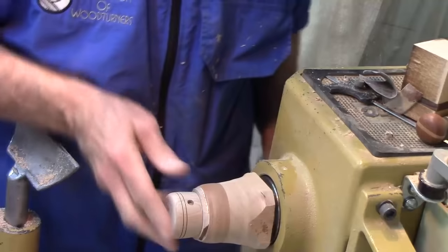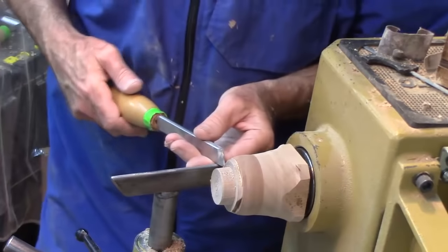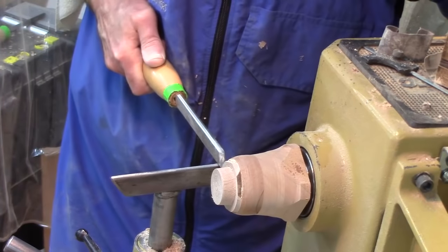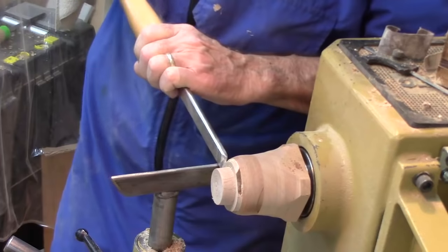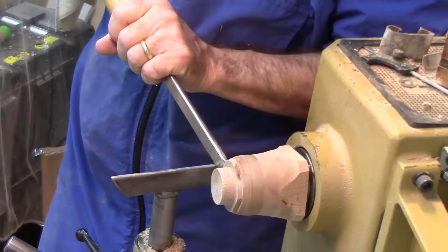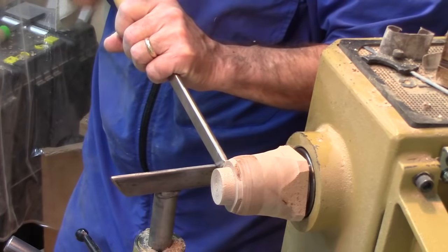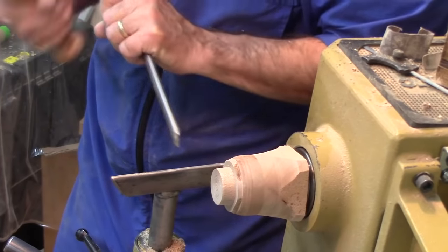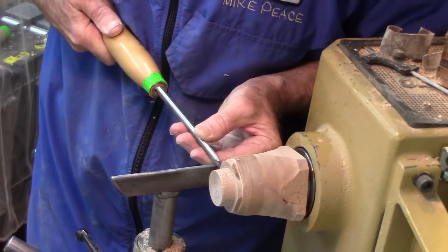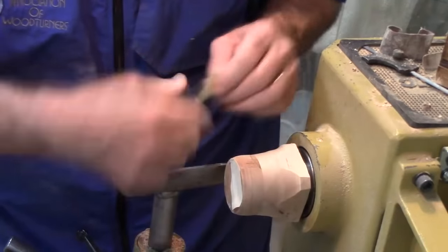I've got rid of the torn grain - all I've got to do is sand it off and then we'll start working on the handle. I'm going to use this threaded glue block again, so I've got to pry this off. This will give you some idea of just how firmly it's on there. I'm going to use a skew to find a tiny little gap and just get a wedge going. Take a mallet and just work it - it's beginning to give. Once it releases it just pries loose once it gets going.